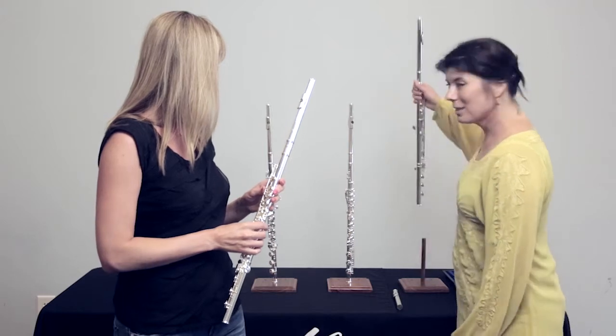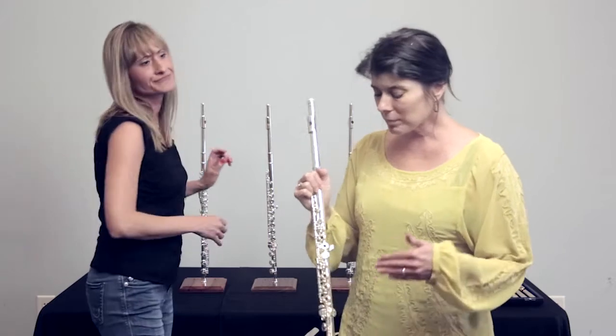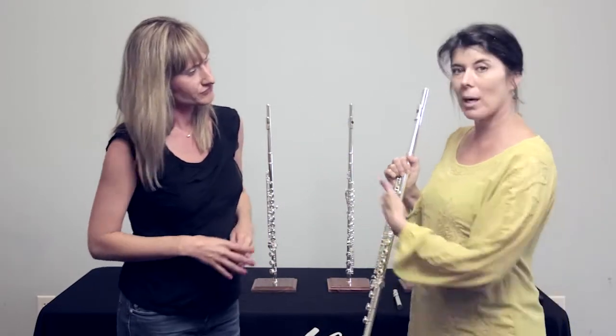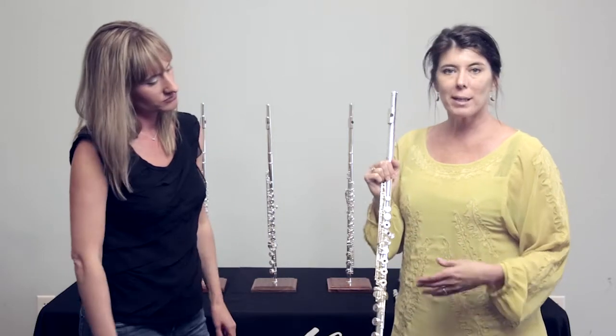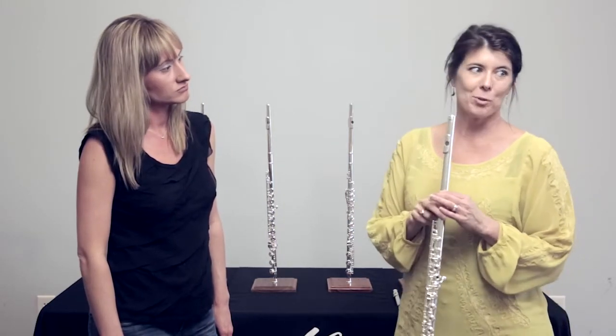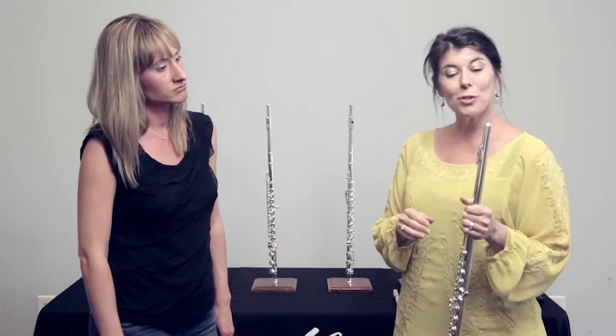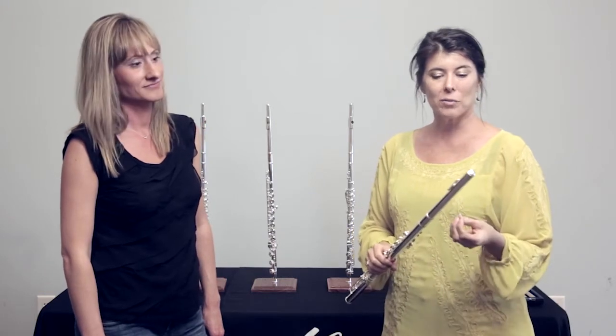The 907 Altus is about a thousand dollars more than the 807 and it actually has a lot of options. The 907 and 807 have the exact same body — silver plated, Bennett scale, handmade. And the 907 comes with head joint options, so you're able to choose between a classic, a Z cut, and a V cut.